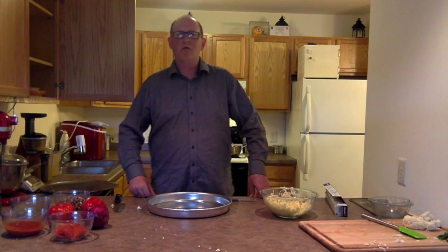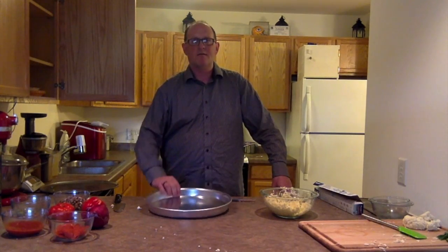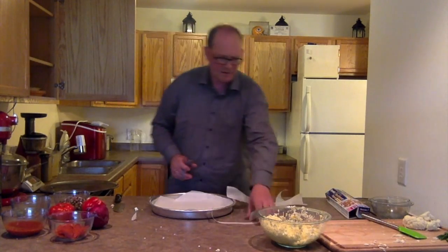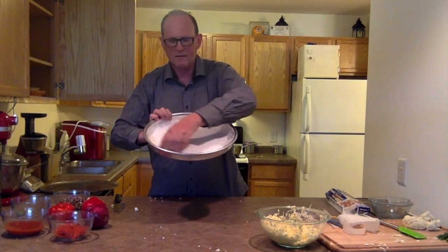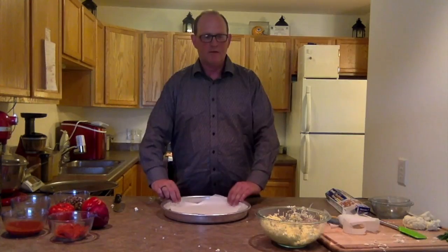The hardest part is putting the lining in the pan with parchment paper. Put parchment paper down unless you want it to stick to the pan. Just line it up — doesn't have to be perfect. Got that all done — that was the hard part. Make sure it fits the pan; it doesn't have to be exactly perfect, just make sure it's in there.